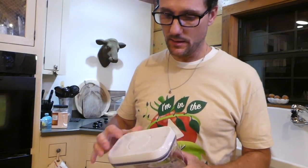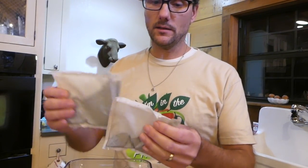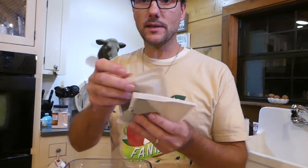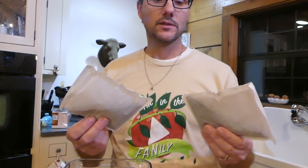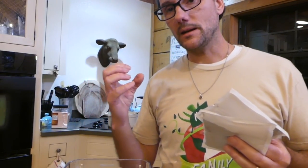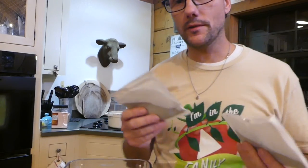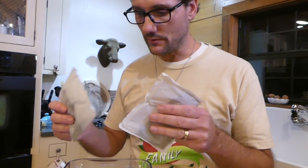Another question I get with kombucha is how do you make the tea? Well for me it's very, very simple — not complicated. In this case tonight I'm using a large tea bag. These are actually designed to brew one gallon of tea each. So I throw two of them in the pot and the thick rich tea that comes out will be enough to brew two gallons of tea. This is just one ingredient — plain black tea — just like I promote in the other kombucha video.